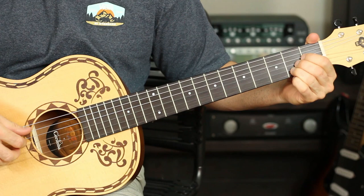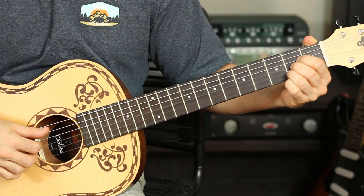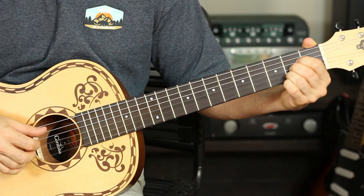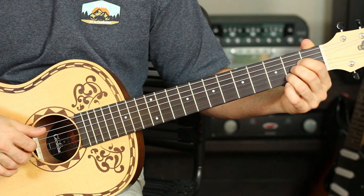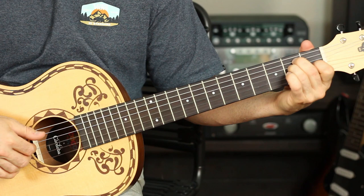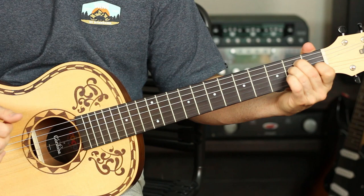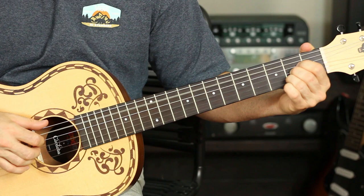The next part is the verse, which is actually pretty easy to play. It's an alternating picking pattern between the A string and the E string, so I'm holding an A major chord. Pretty much the whole time I'm holding that A major chord and plucking: open A, then the D, G, and B string twice, then open E, then the D and G string, then D, G, and B twice. So it's: A pluck pluck, E pluck pluck, A pluck pluck, E pluck pluck.